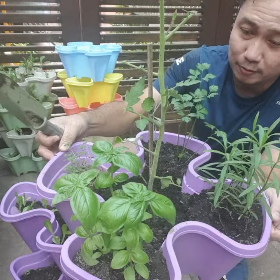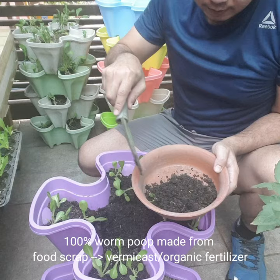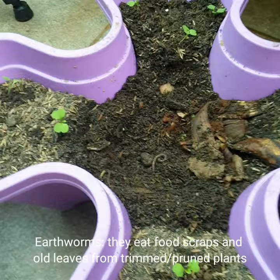Getting more of the vermicast. Making sure there's still some leftover food. This is getting some more of the soil which I could use — soil and vermicast.